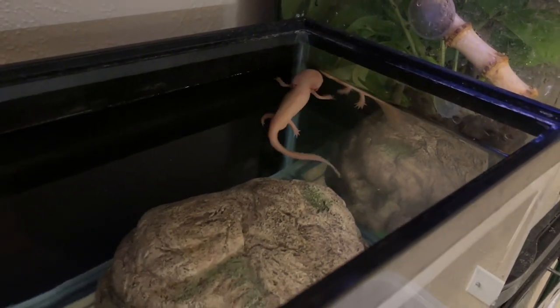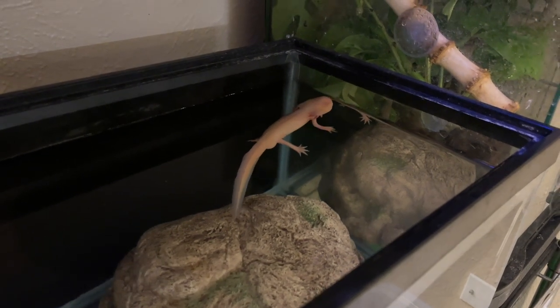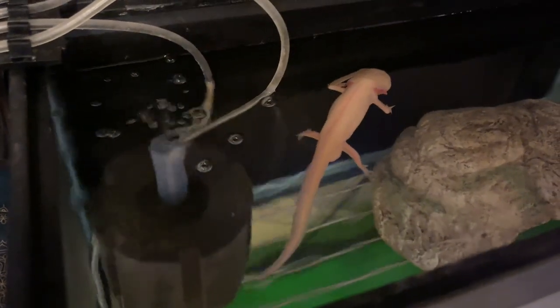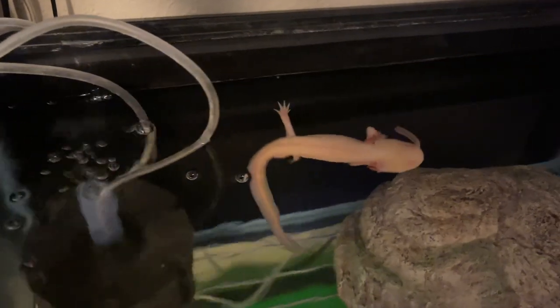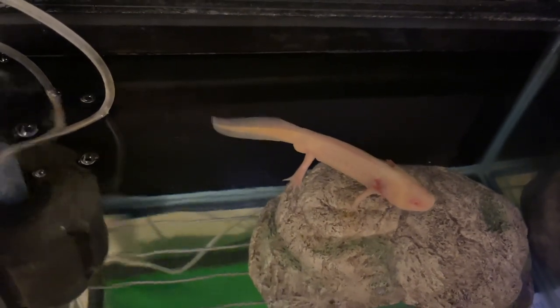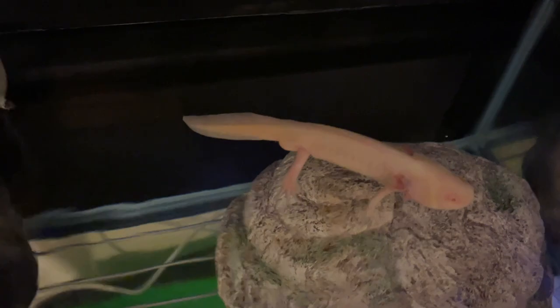I just got through giving Beans some fresh water — due for a feeding soon. There's the big guy himself. What's going on, Frankie? You hungry, buddy? I bet you are. Big old water puppy. Over here, Beans — there you go, aggressive little guy. Slurp it up like a little spaghetti noodle.